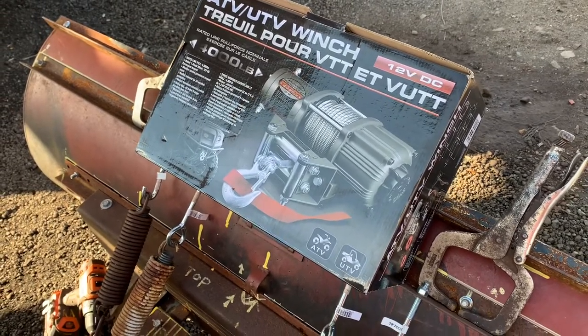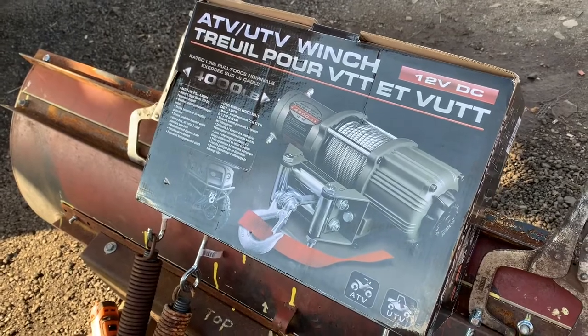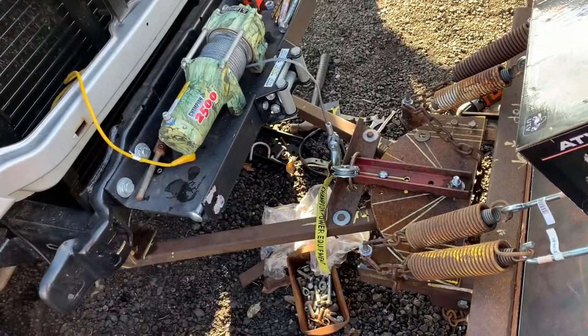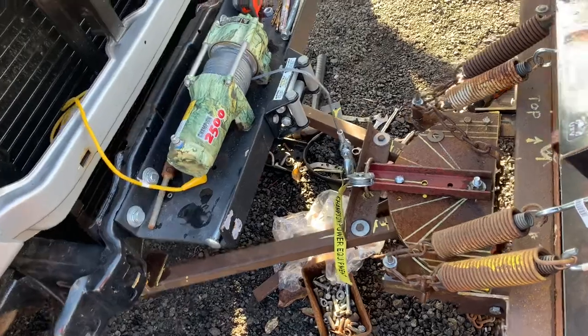We're going to do a little unboxing on this — Tundra Tested 4000 pound winch from Canadian Tire. Just going to upgrade from this Champion 2500 — might even put them side by side and see what the difference is.